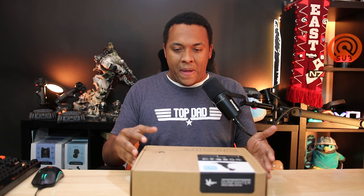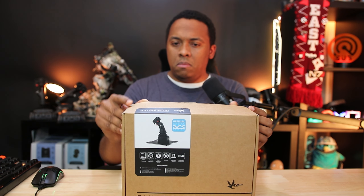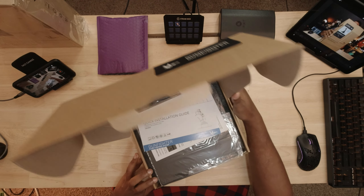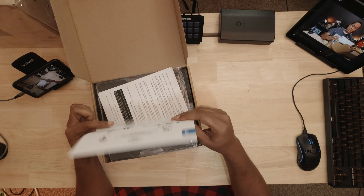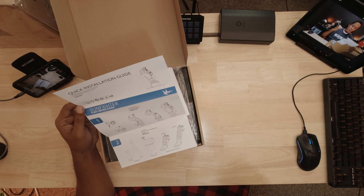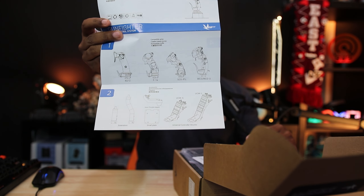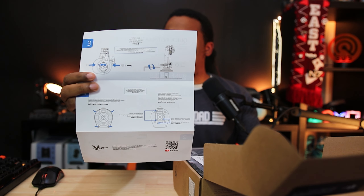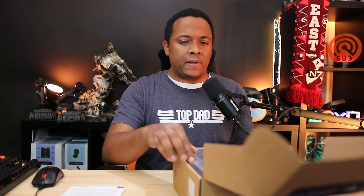Let's go ahead and start unboxing. The first thing we have in the box is our quick installation guide, very similar to what you'd see from the Gunfighters for anyone upgrading. There are grip options shown here because you can get these included with the grip you want. This is going to be our quick setup guide for the inside gimbal. Definitely want to keep that. There are also safety guidelines, but I think we'll be fine.